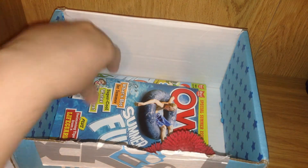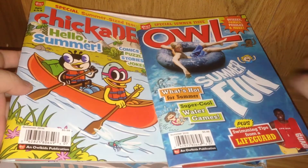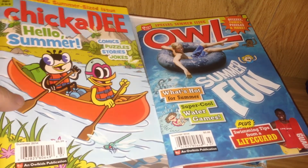Last but certainly not least, I think I see some magazines inside my NerdBlock Junior. These are perfect for kids — inside there are quizzes, comics, puzzles, and real life stories. They are by Our Kids.